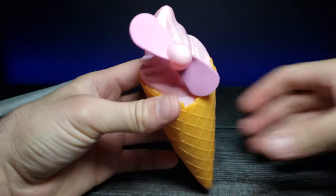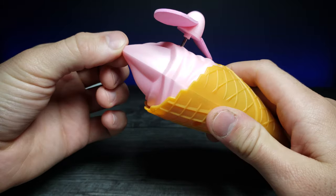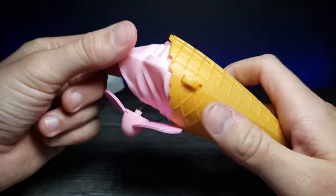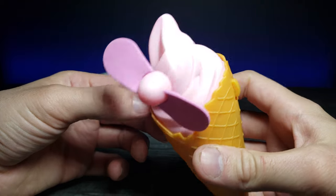I find this really cute and interesting. It's not often that you see an ice cream cone fan, so I thought I'd show you guys because I think it's an interesting product. I like showing stuff like this that I find interesting and kind of hard to come by.